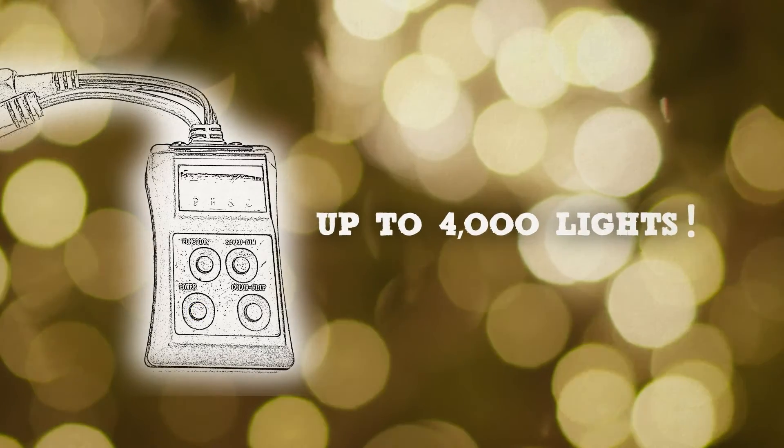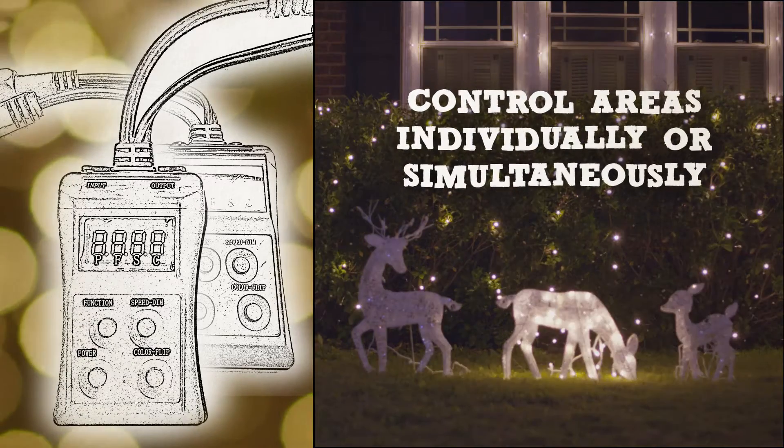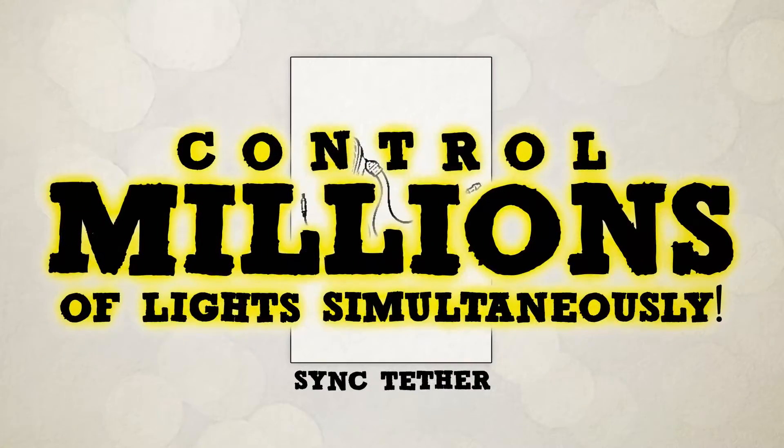Use one controller and control up to 4,000 lights. Or use multiple controllers to control areas individually or simultaneously. S4 Lights also offers sync tethers to allow you to control hundreds of controllers — that's millions of lights.